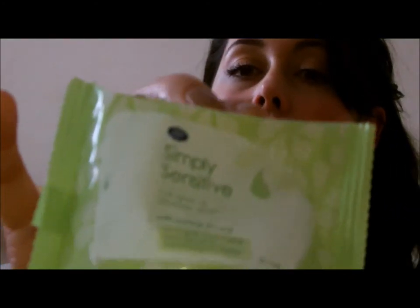I start off with eye makeup removal wipes. They're Simple Sensitive Boots eye makeup wipes. They do sting a bit so I need to get some new ones, but I've just bought them. It's a very cheap way of using Boots.